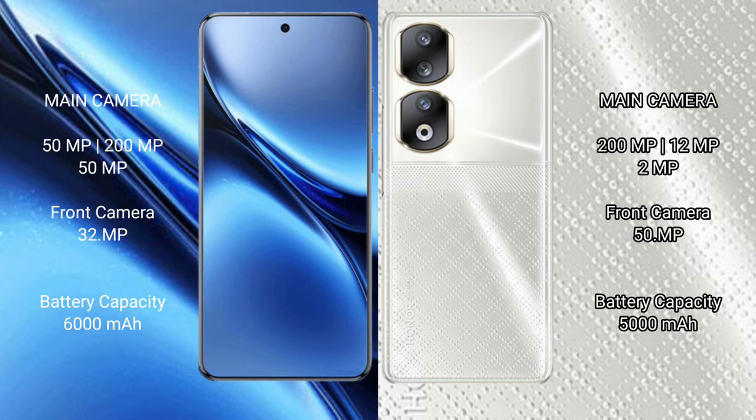Vivo X200 Pro has a 6000mAh battery with 90W fast charging support. Honor 90 has a 5000mAh battery with 66W fast charging support.